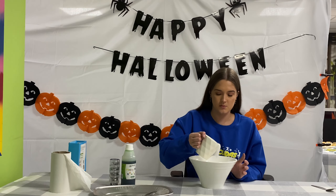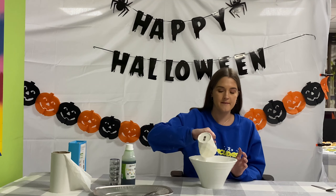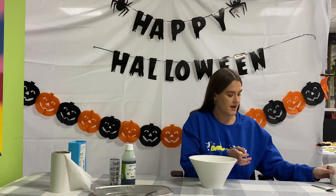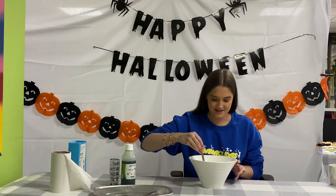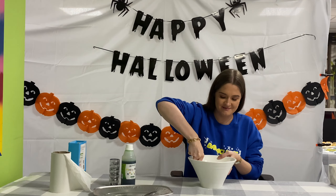So once you've filled your cup of water up, you want to tip it into the bowl — like that. And then depending on how messy you want to get, you can use your hands or a spoon. So I'm going to start with a spoon and try and get it all mixed up. It's very tough.